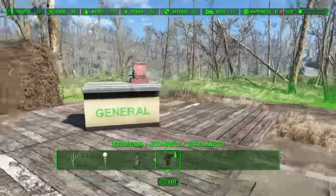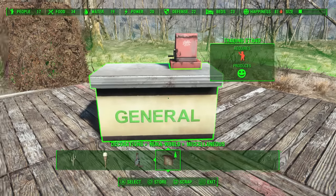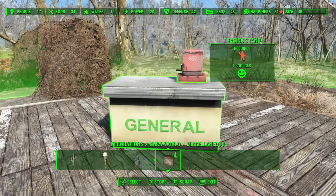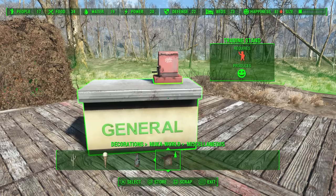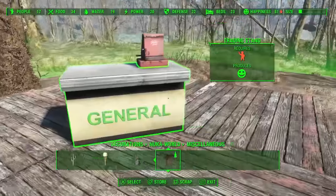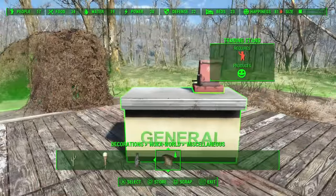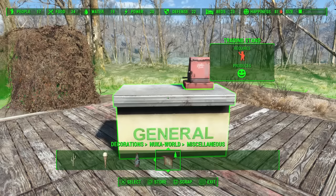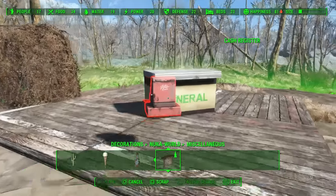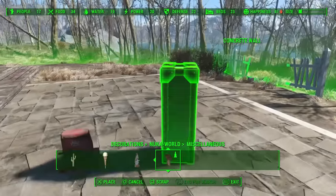Now, however, what if your store countertop — these have been out for a little while — or you're using one of the older lemonade stand varieties and maybe you already have some really integrated into your settlements. Like you've got stuff around them, on them, in them. Maybe it's even glitched into some tight little corner and you don't really feel like undoing all that just to put a cash register on top.